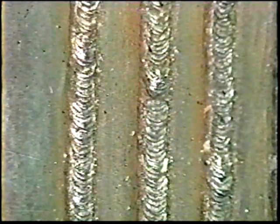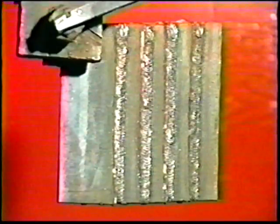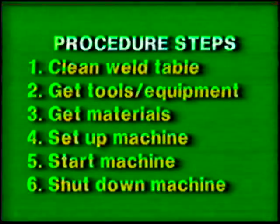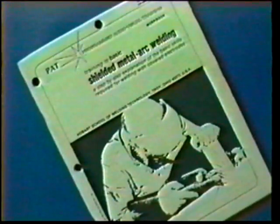The objective of this practice is to make a sound vertical position fillet weld using uphill travel. Follow the general procedure steps. Use the proper clothing, tools, and eye protection. The materials and power source settings for this exercise are listed in your workbook.